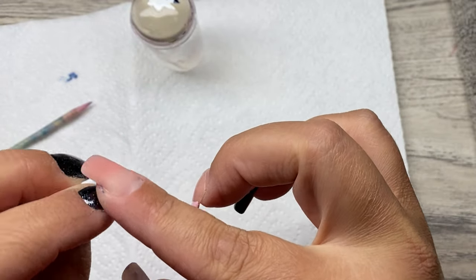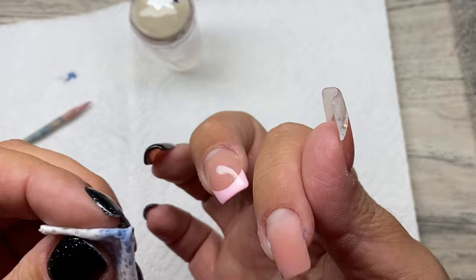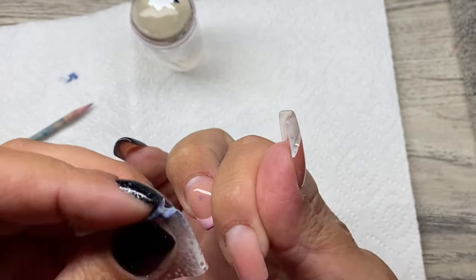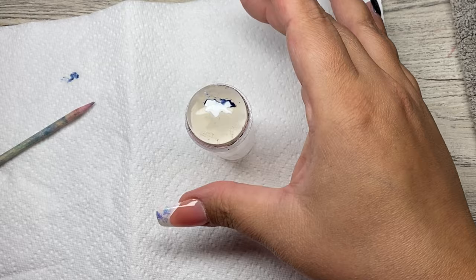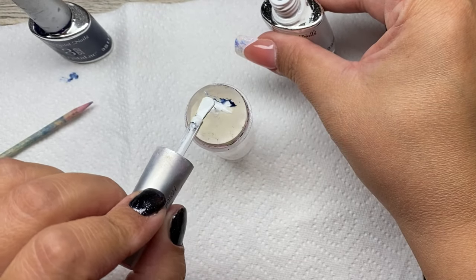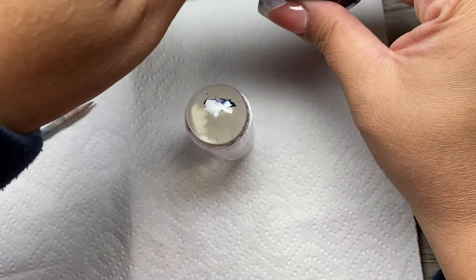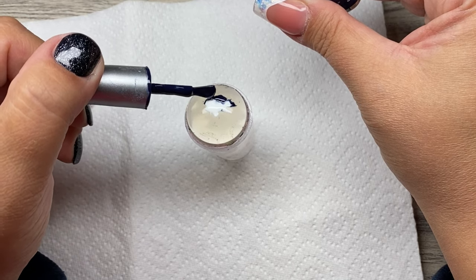I can tell it's a better result this time. It went into the corner, and a little bit on the skin, but it's still better than the first time. I'm gonna put a little bit more gel polish because it seems it ran out. I think I should do this with one movement and not a lot of small ones — I'm just trying to get an idea, because I really never practiced this before.